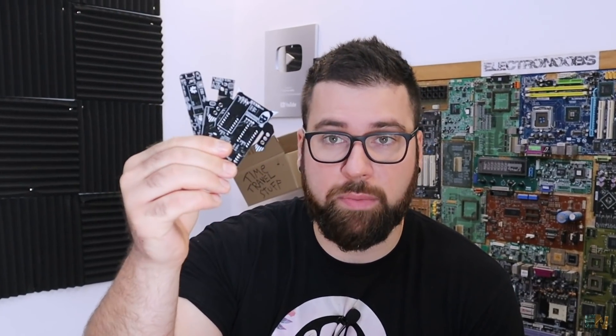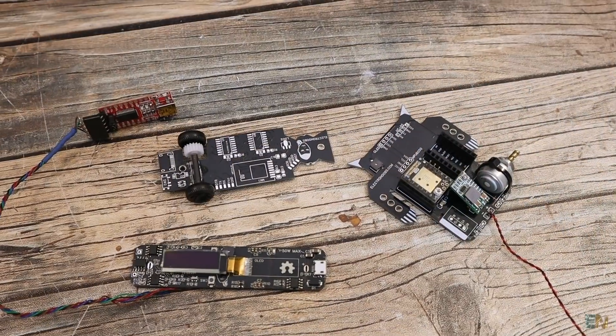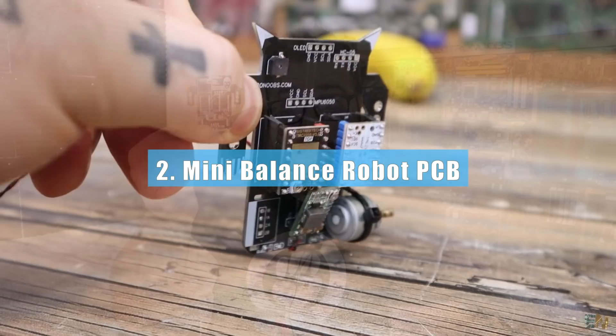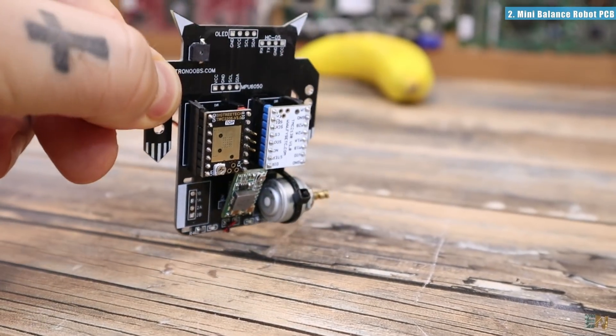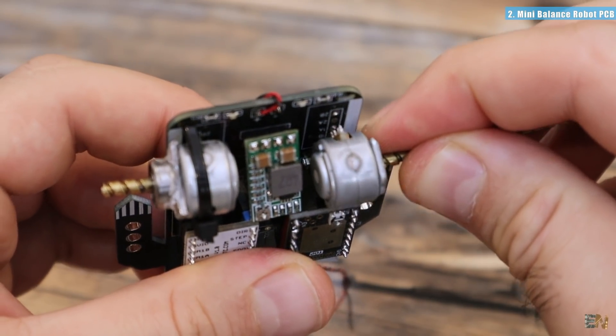Next I want to show you 3 future PCB projects and the problems that I had with 2 of these — because this one is working, it has some problems but it's working — but these other 2 are having some mechanical problems. I want to show you the connections and what each project is about. So let's start with this one: this is the PCB for a balancing robot, and I had some problems with it using some small step motors.